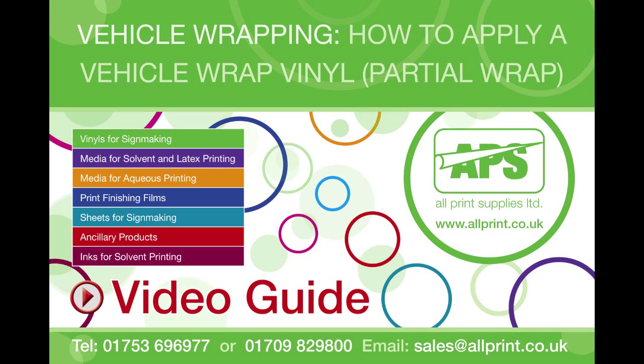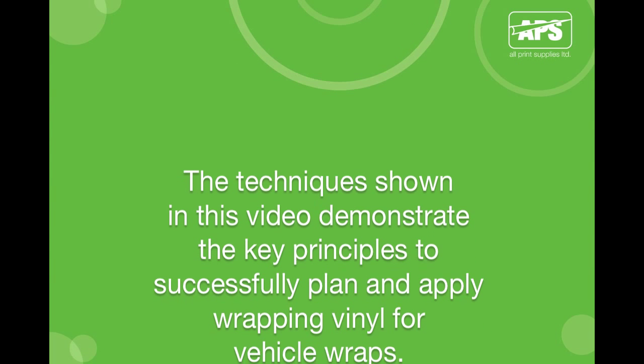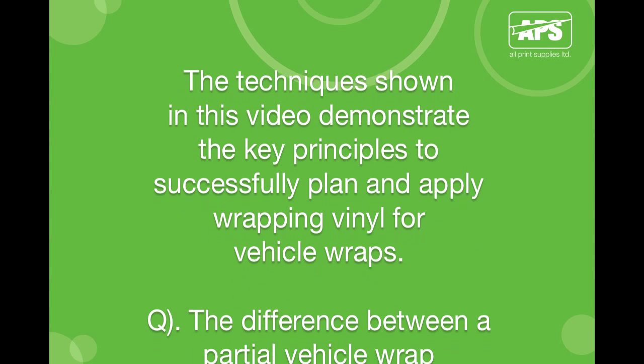Welcome to All Print Supply's how-to video demonstrating vehicle wrapping basics and how to successfully apply a vehicle wrap. The techniques shown in this video will demonstrate the key principles to successfully plan and apply wrapping vinyl for vehicle wraps.